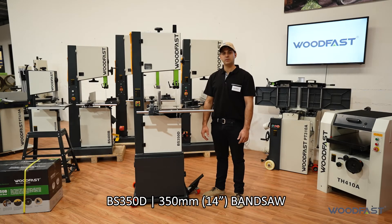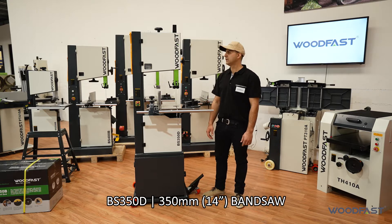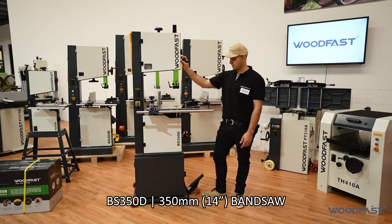Hi, this is Charles from Woodfast. We're here at our Woodfast HQ in Perth, Western Australia, here today to talk about our Woodfast 14 inch BS350D bandsaw.